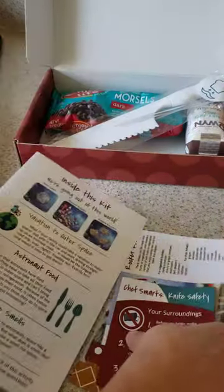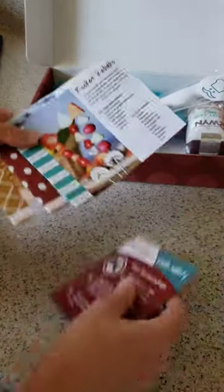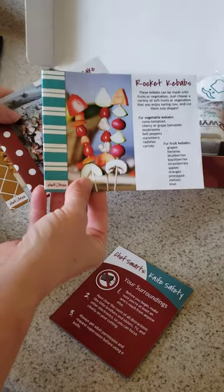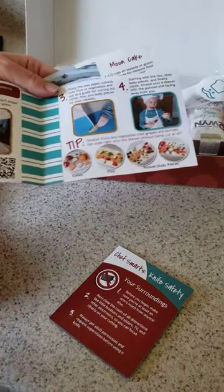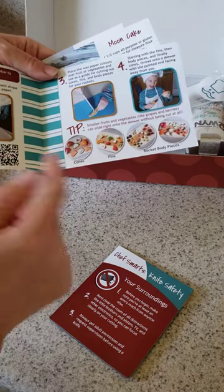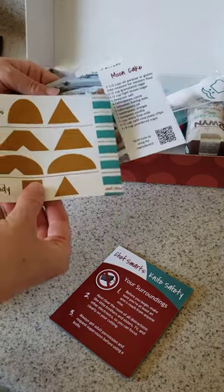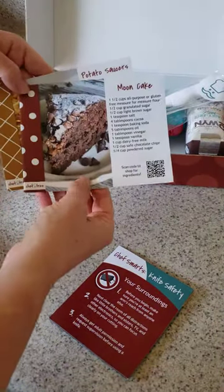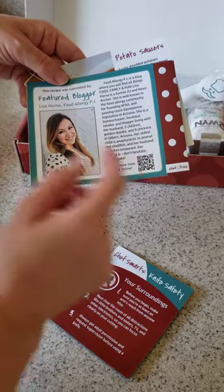The recipes in the Out of This World kit include rocket kebabs, which use fresh fruits and vegetables. They come with photo instructions, tips, and QR codes you can scan for instructional videos, and even a pattern on the back. There's also the moon cake, submitted by Lisa Horn of Food Allergy Pi.